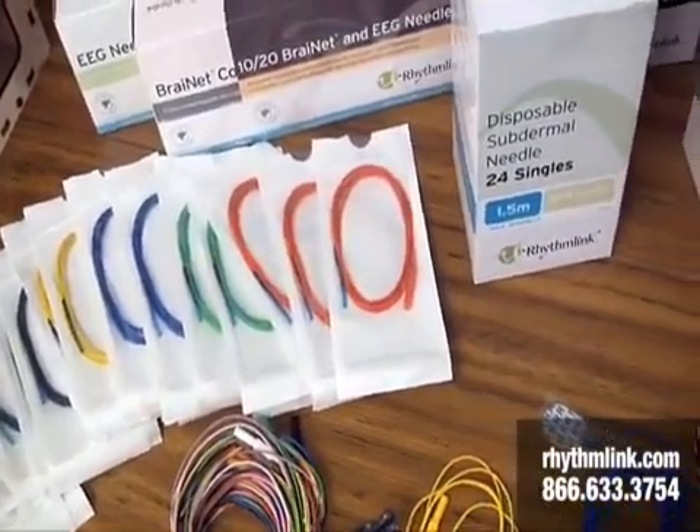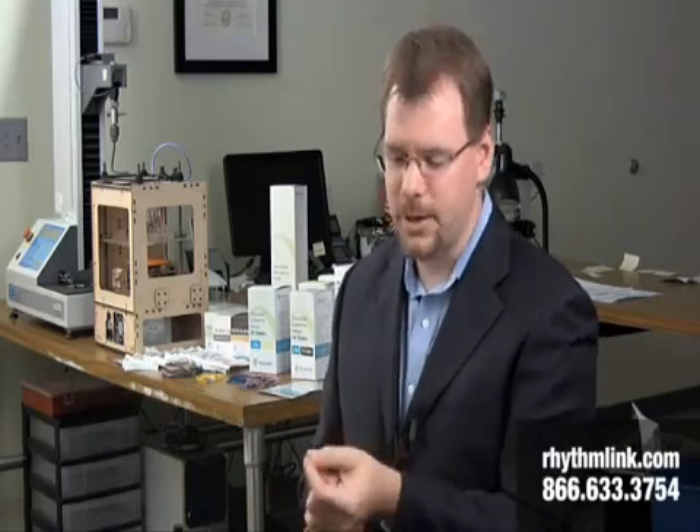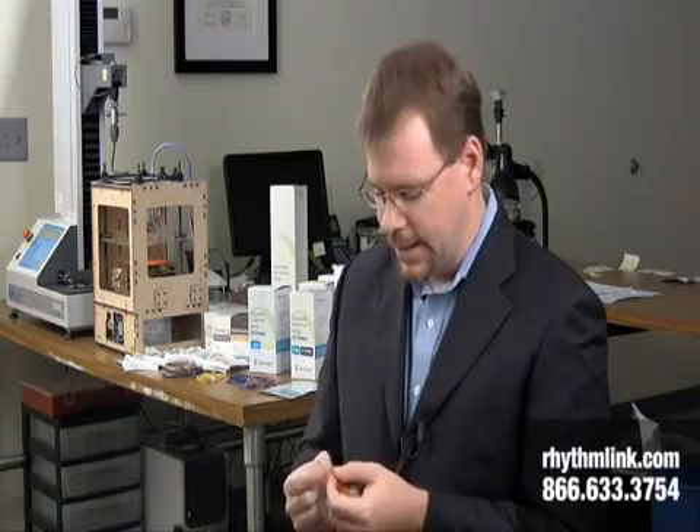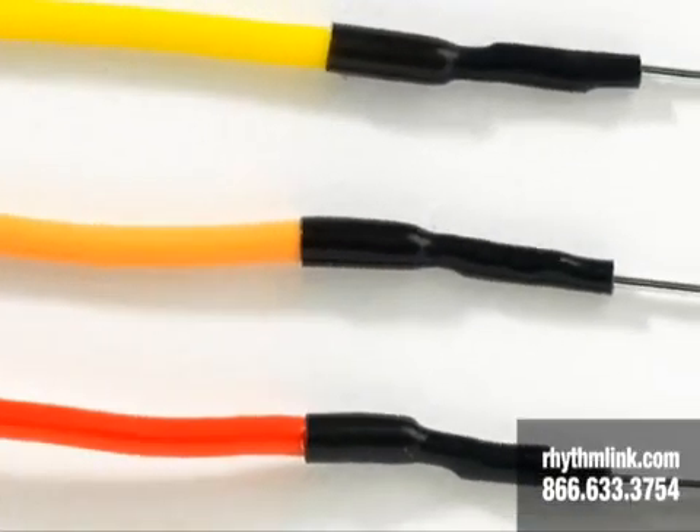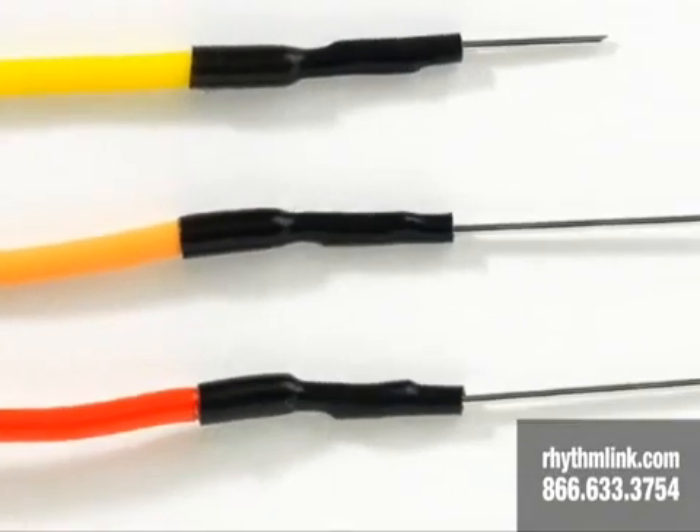We can also customize the lengths of these lead wires. The needles themselves are very small and very sharp. They're inserted into anesthetized patients, so no one feels them. They go right underneath the skin. It's a stainless steel needle. There's a black heat shrink that goes over a soldered joint, a soldered connection in there.